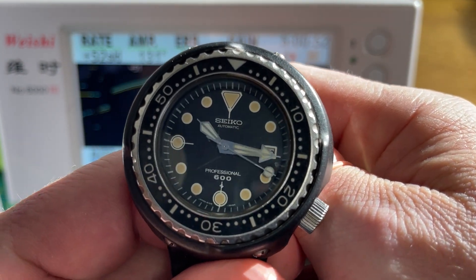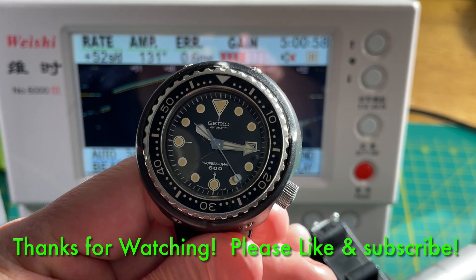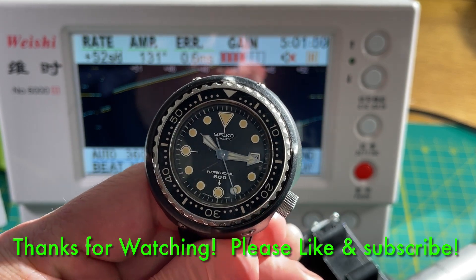Get one of these fully serviced running at 225–230 and it's going to be accurate as hell. I'd say that's a pretty healthy number for one of these. So there it is — the real deal: early Grandfather Tuna 6159-7010. Good wearable condition. Thank you so much for stopping in.